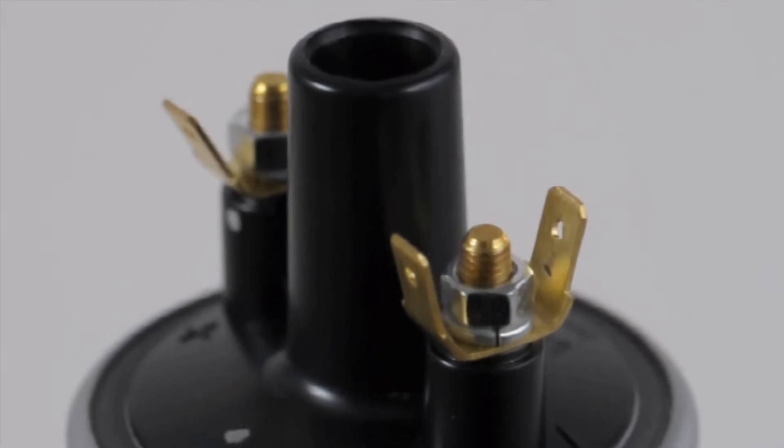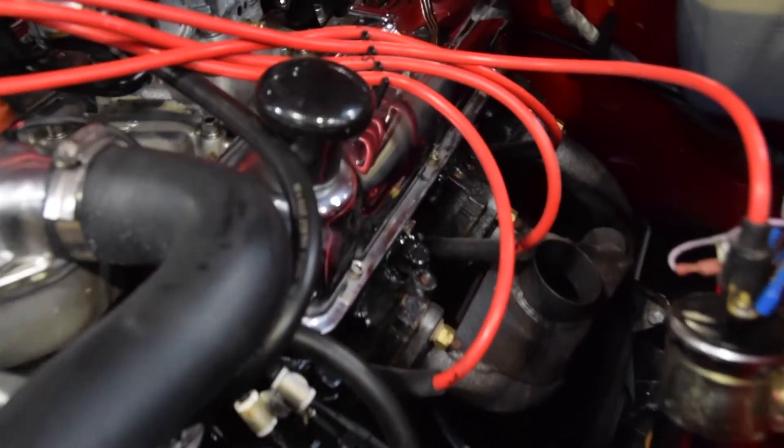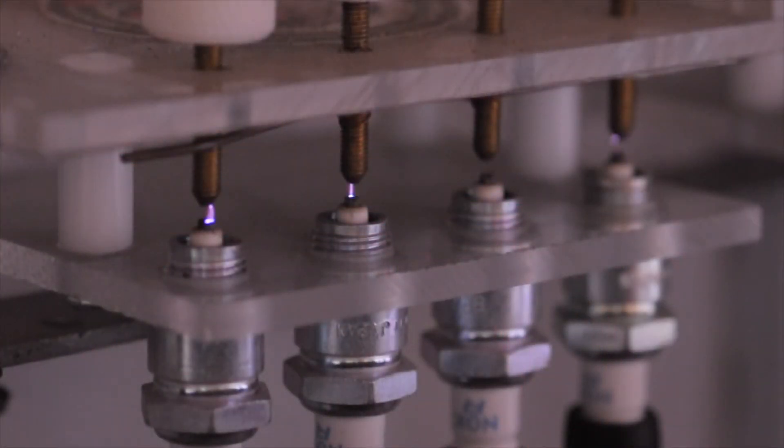One, it makes and breaks the low voltage, or LT, circuit of the coil at precise timing to generate the high voltage within the coil. Two, it distributes the high voltage, or HT, energy from the coil to the appropriate spark plug via the distributor cap and rotor arm.